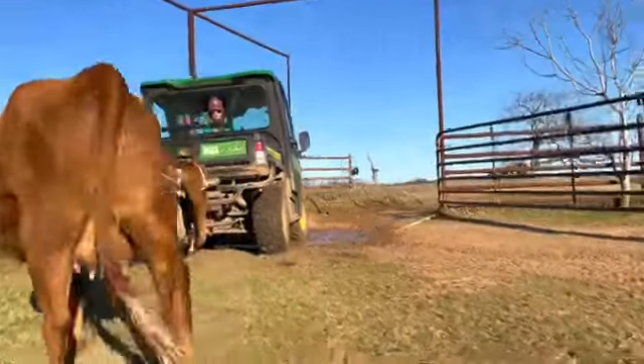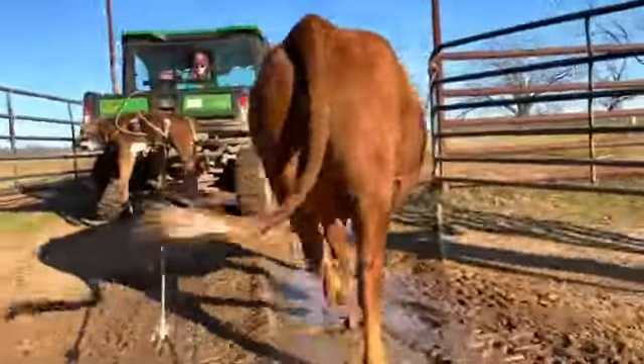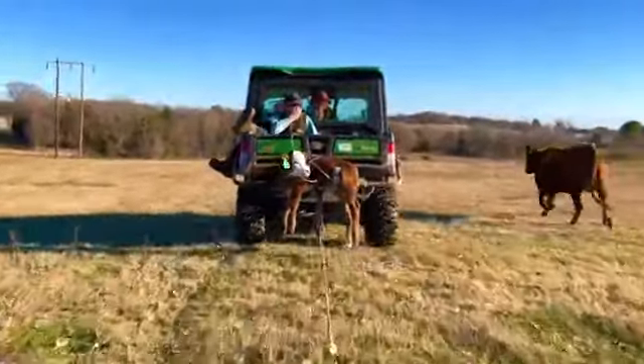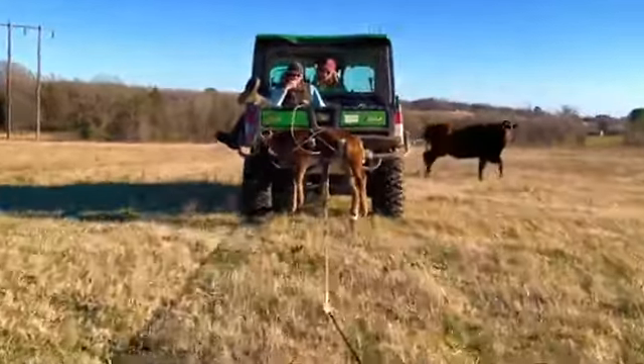Here we are leaving the calving pasture and entering the pairs pasture. I like to look out the window and let mom know, and if the cow didn't follow us through, dad will make a calf noise and call her back. It usually works really good.